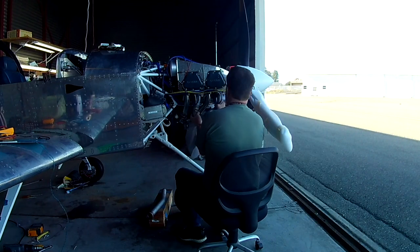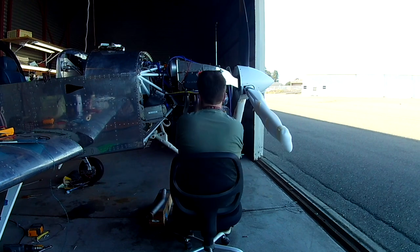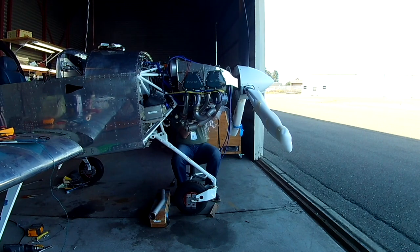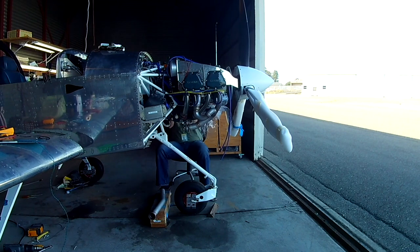That doesn't take any power away, because that way you don't wind up pushing exhaust back up into number one while the exhaust valve is open for something else. It's a good design. I like it because unlike the crossover, which crosses across the bottom of the engine twice, this is simply just on one side.